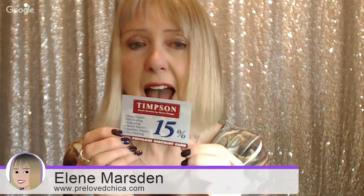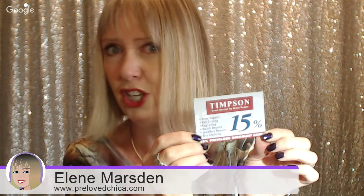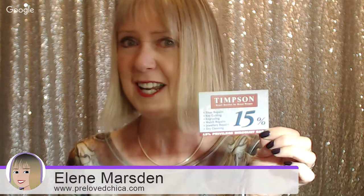I really appreciate that advice, so thank you John from Timpsons. I'm recommending this company - you can get a 15% discount and they're all over the UK, a family company. Definitely look through your shoes and boots and see if any you love can get repaired. Till next time, bye for now!